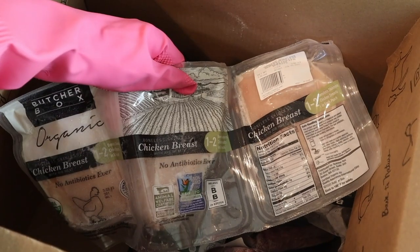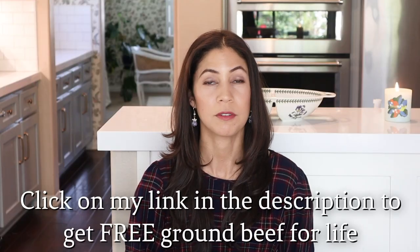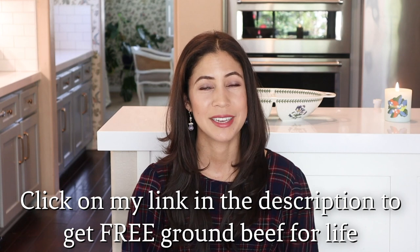Butcher Box ships your order frozen at the peak of freshness, packed in an eco-friendly 100% recyclable box. Don't forget to click my link below for free ground beef for life. Thank you so much to Butcher Box for sponsoring today's video. Next is the sun-dried tomato chicken pasta — a really quick and easy dish, especially if you prep a few ingredients beforehand.